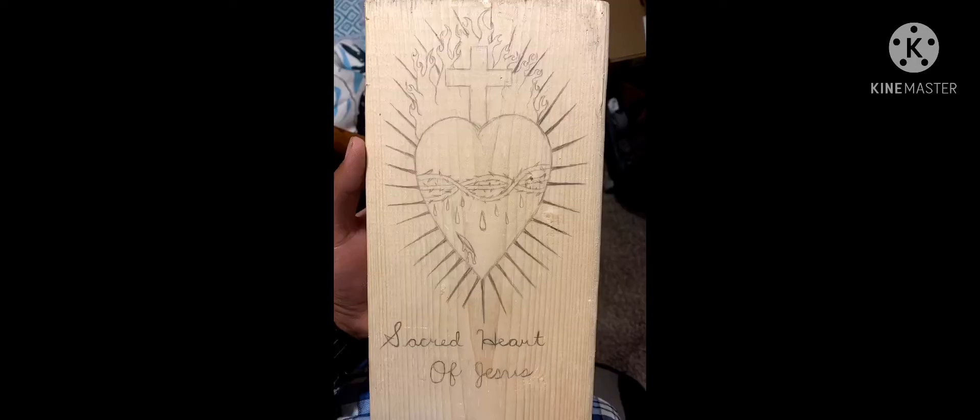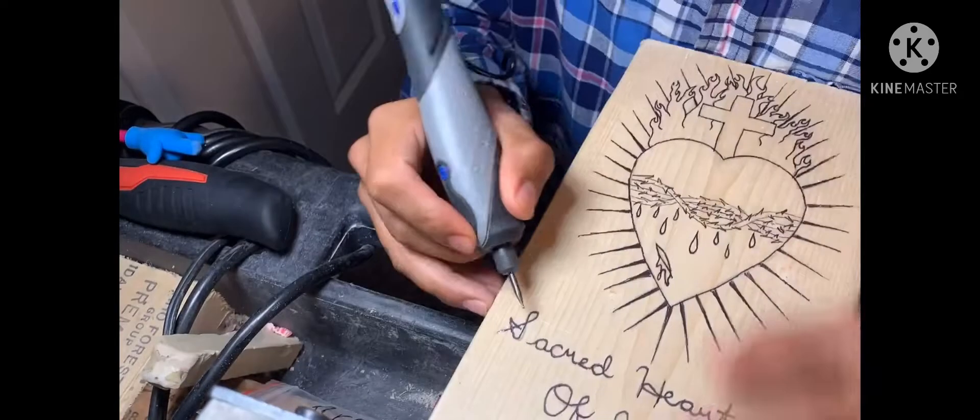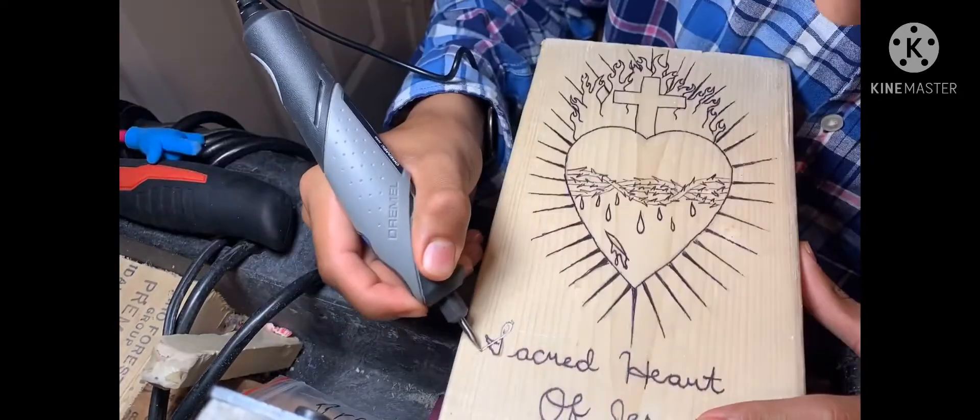I drew the heart, then the cross, then the flames. I changed the flames up a bit — I wanted to add my own little kick to it. After the fire, I drew the vines on there and started drawing the lines around the heart, and then I drew the blood — the drops of blood and the little cut on the side.